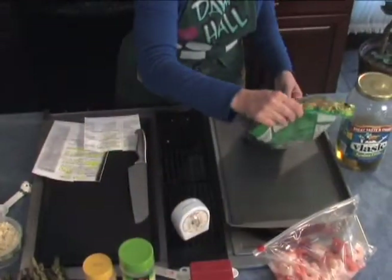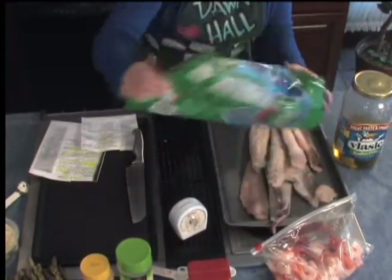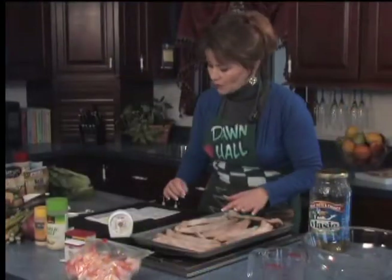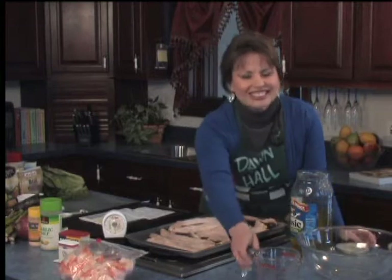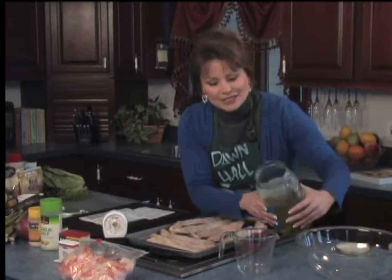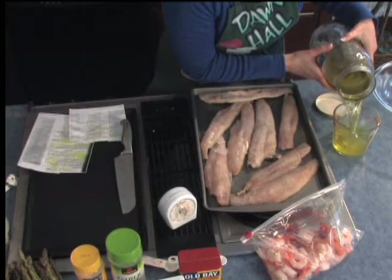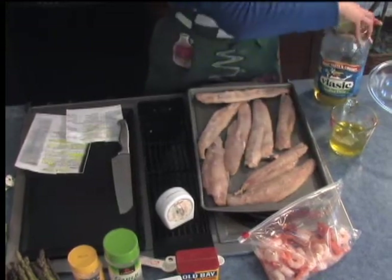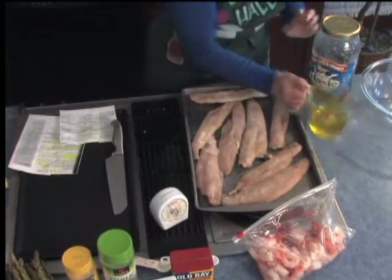The recipe calls for tilapia, but we could use any kind of fish we wanted to, just a mild white fish. And now we're going to put my secret ingredient — didn't you wonder why was she doing pickle juice? Pickle juice is a wonderful ingredient that I like to use to cook my fish in. It gives it that great dill flavor, and there's no calories. We're going to pour it right over the fish.